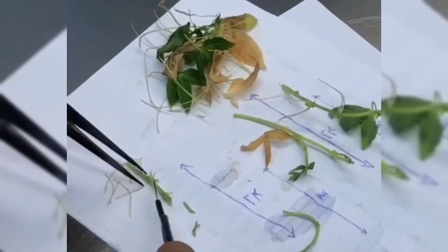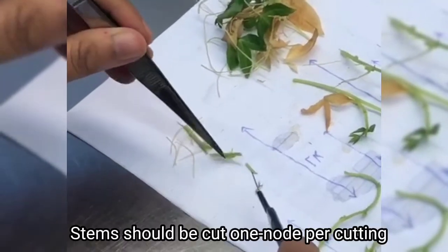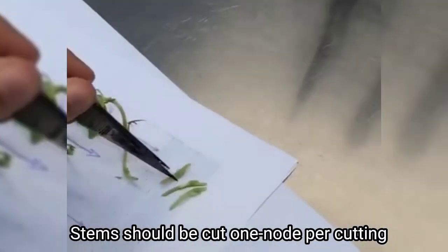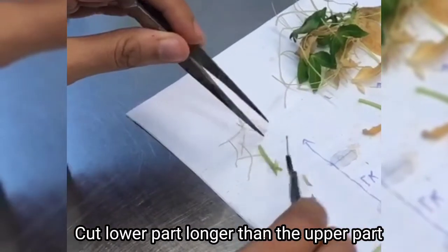Here are a few points you need to note while cutting. The first one is the stems should be cut with one node per each cutting. Then you must cut the lower part longer than the upper part.